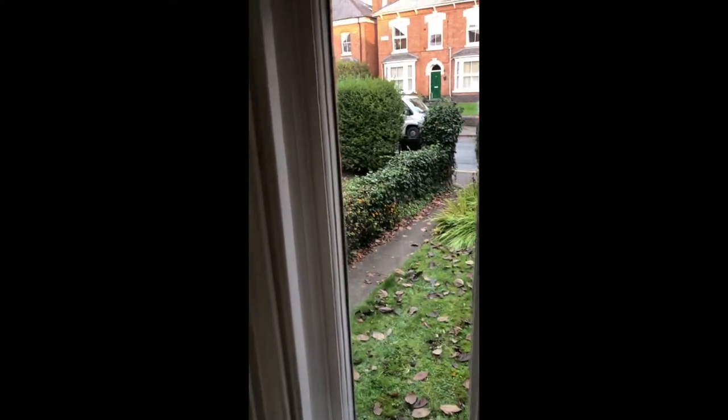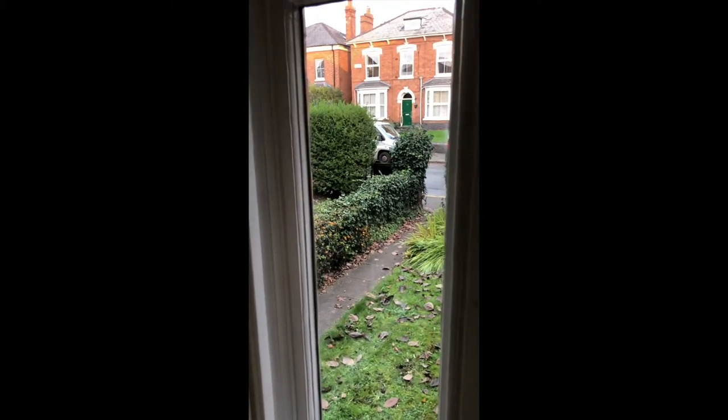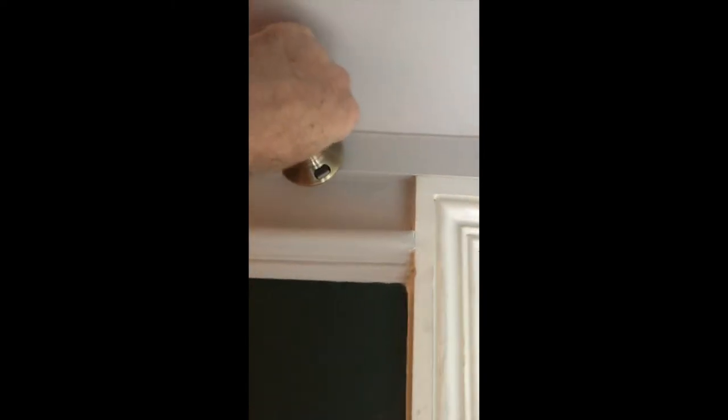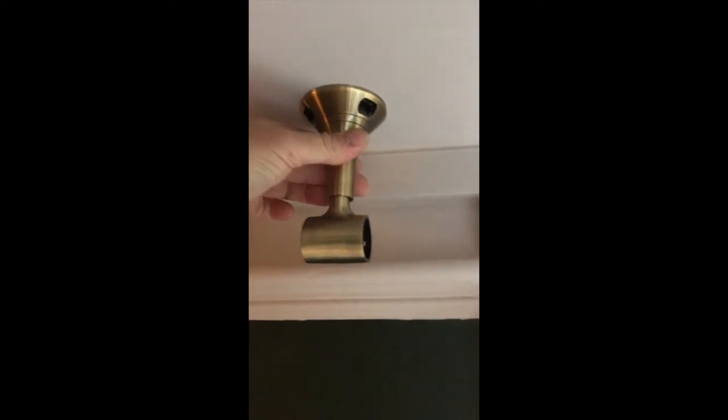We're in a square bay and trying to fit a Den Elm square bay track. The curtains are eyelet and there's a wooden button up here. Number one, it's too small. Number two, the eyelets would never fit over the top. So I'm going to see if I can hang it from the ceiling and work my way around the bay.